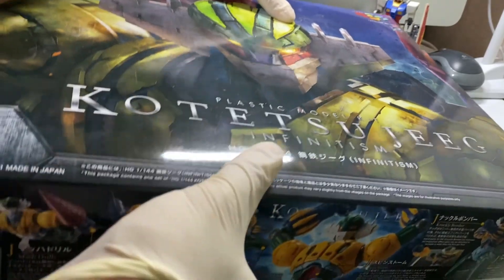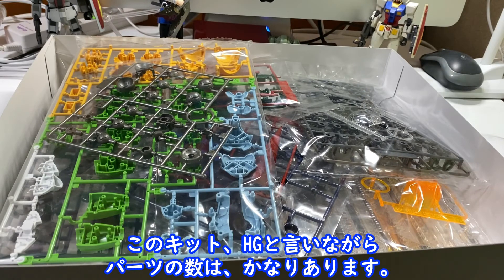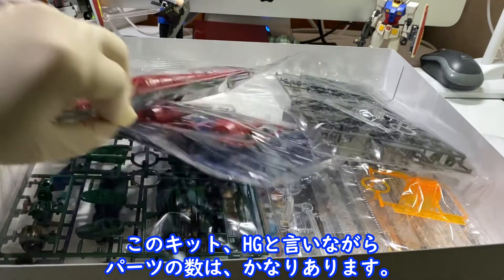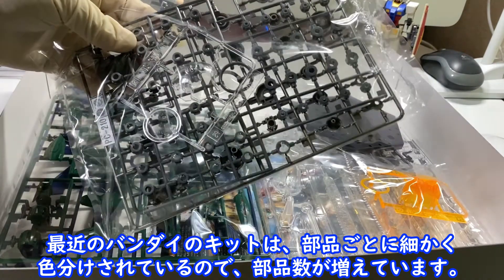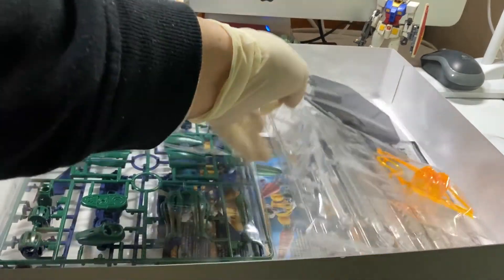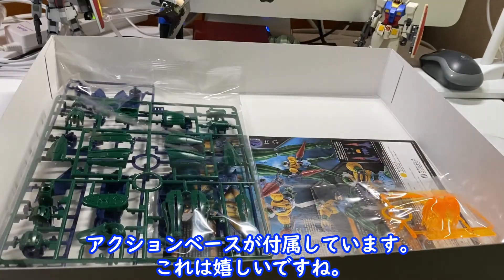中身も確認です。(Let's check the contents.) This kit is High Grade — the number of parts is quite substantial. There is a lot of variety including an action base. This is great.